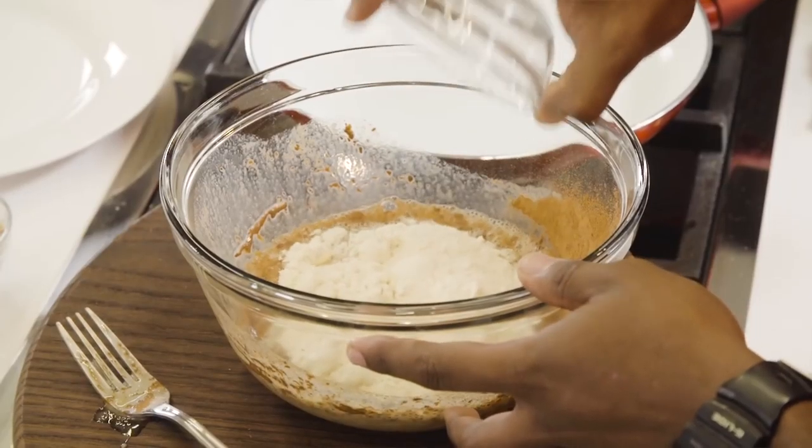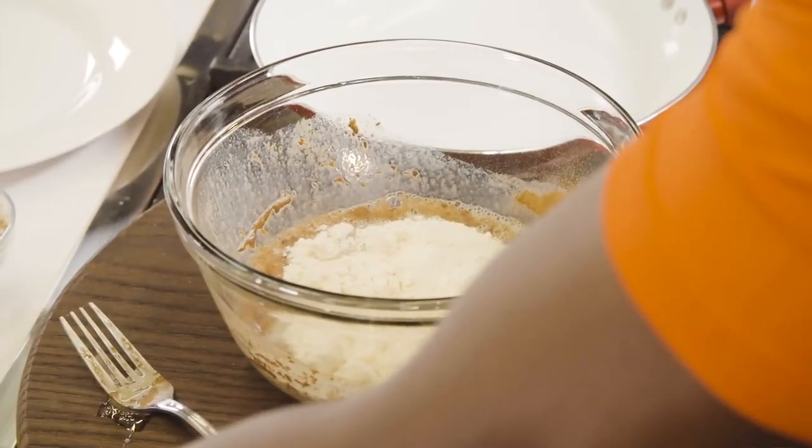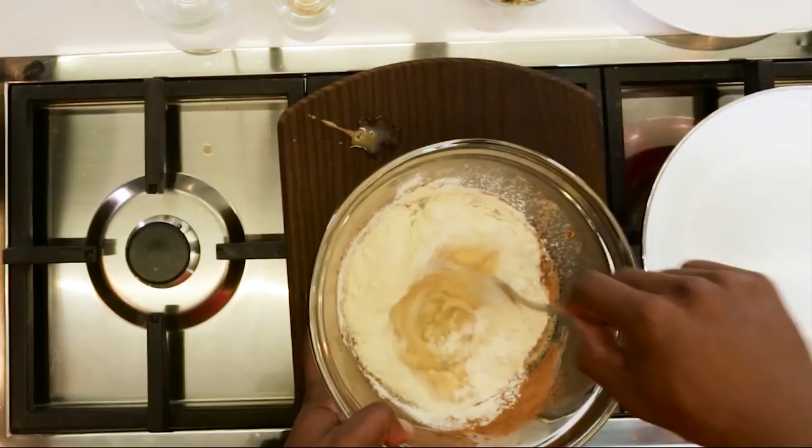Beat this together. We're going to add in some Core Performance whey vanilla. Smells good, doesn't it? Smells like cake. Let's give this a good stir. This is a great warm-up to the Tough Mudder too, with your forearms — it'll get you going.